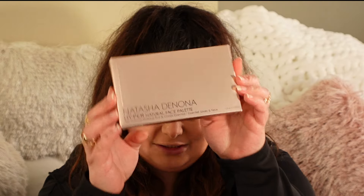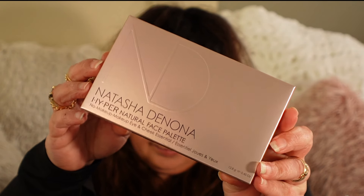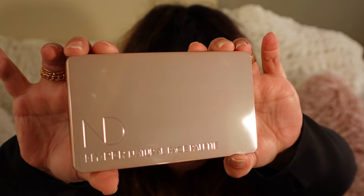Hey guys, welcome back to Candy Beady. Today we're going to be testing out, trying on, and swatching the new Natasha Denona Hyper Glam Hyper Natural Face Palette. It is 12.3 grams, 0.05 ounces, and I believe it is made in Italy. If you're new here, thanks so much for hanging out — make sure you're subscribed and tap that bell so you can be notified of all new upcoming videos.